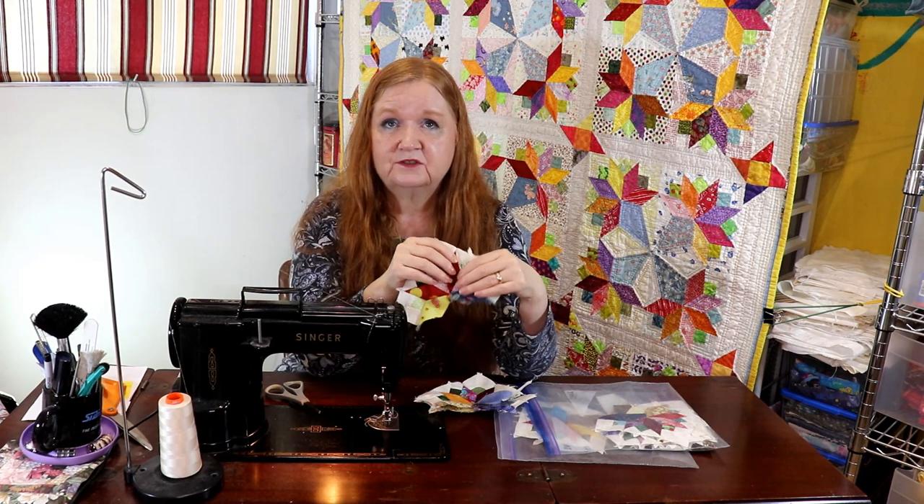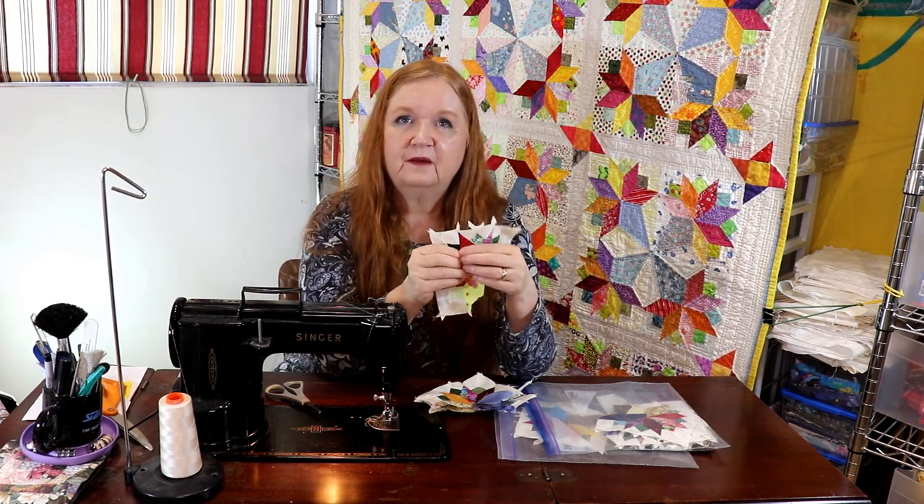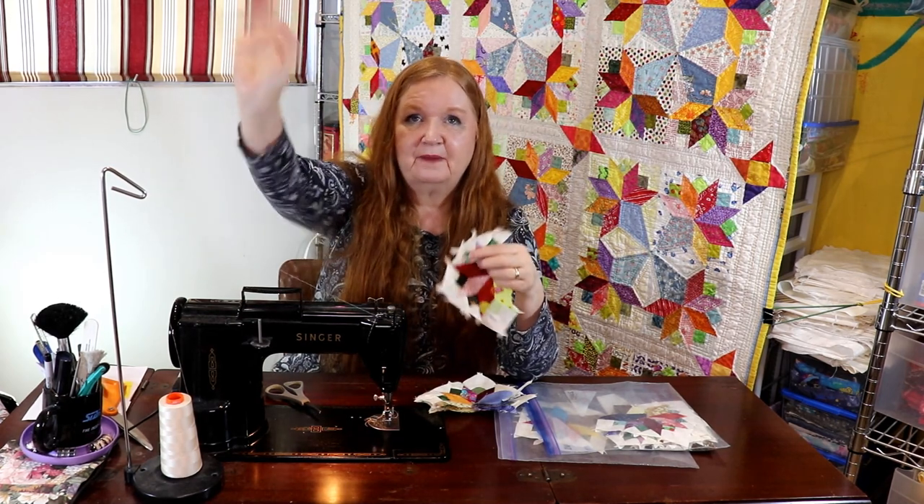Yeah, the camera decided I'd talked too long and cut us off. So I hope you have a fabulous week ahead and I hope everything goes right for you. You guys take care — all right, bye.